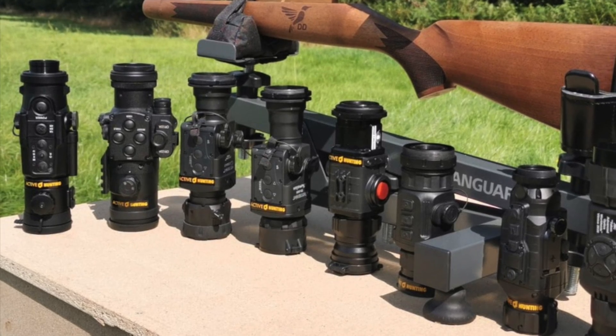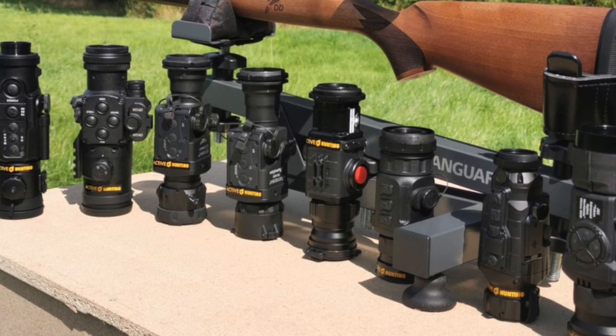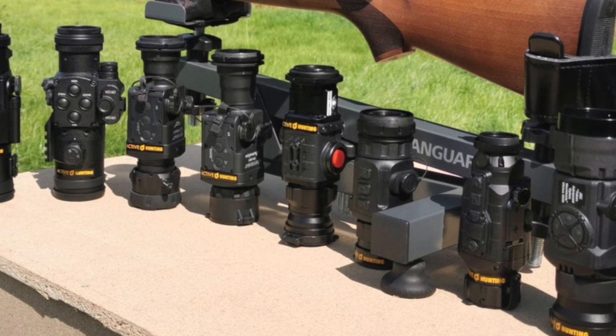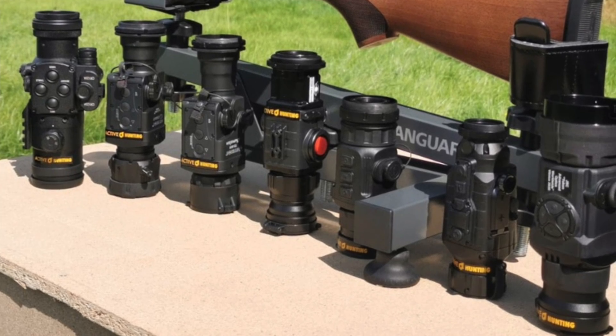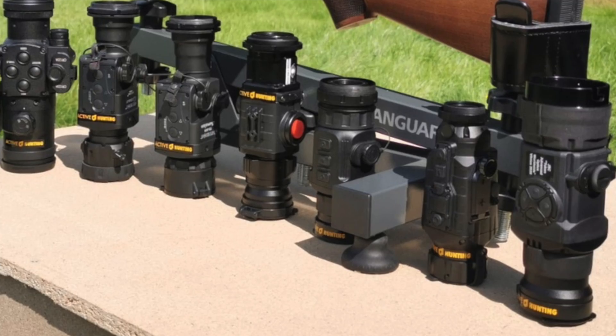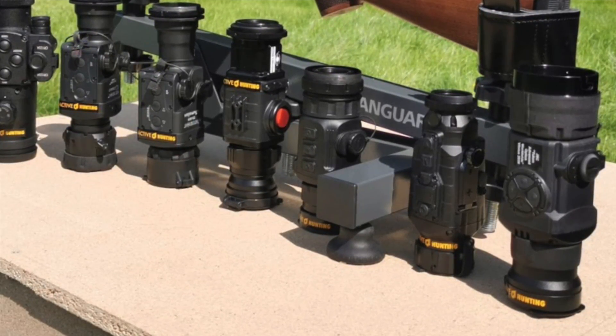Which device you choose is a question of your budget and your personal preferences. So go out, take a look at the devices, check what you like best, and make a decision. Alright, that's all for today. We hope you enjoyed the show, tune in again, give us a thumbs up, and subscribe if you like. Thanks, bye.